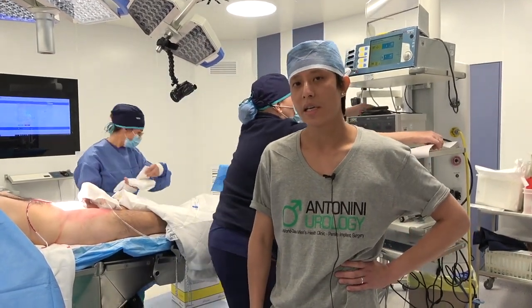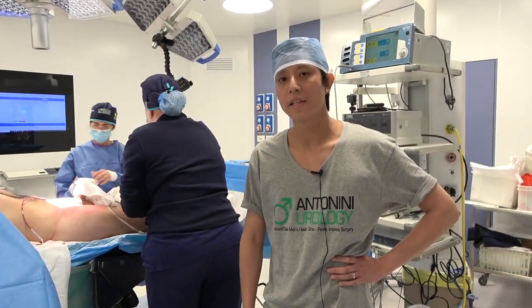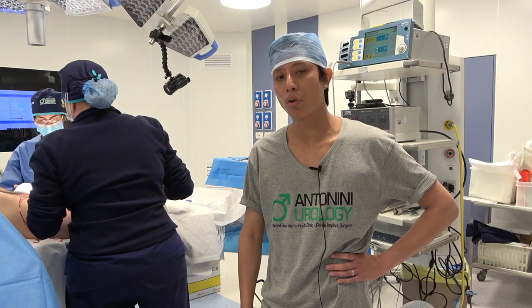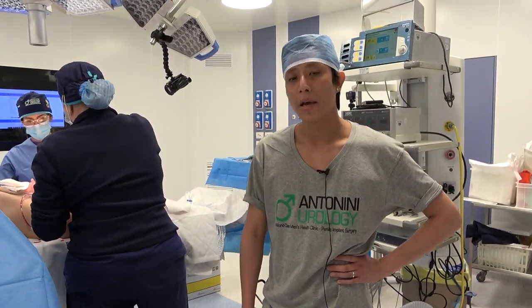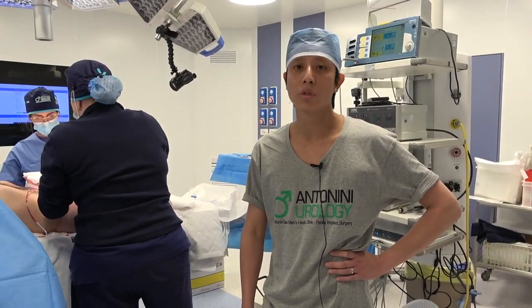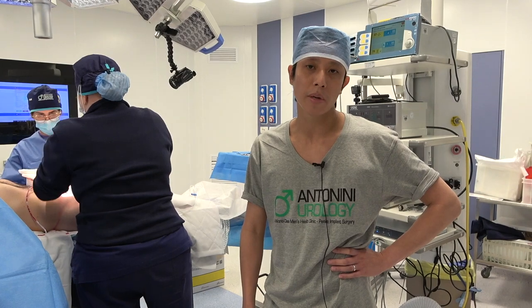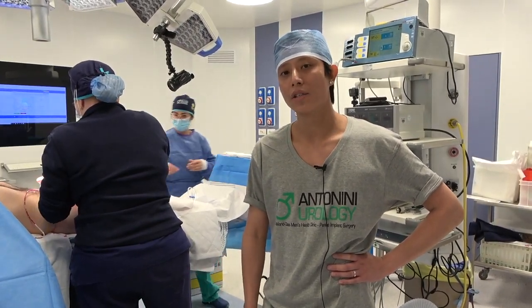This approach is very slick — he's neat, slick, and fast. It provides an alternative approach to inserting a penile prosthesis for patients. I'm more experienced with the penoscrotal approach. I've seen videos and read papers about this approach, but this is my first time watching it live, and it was very fascinating to watch.